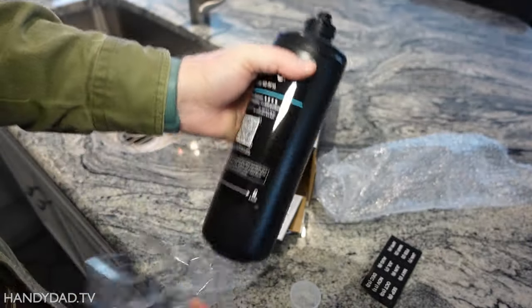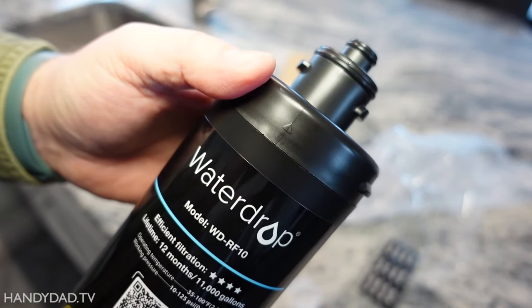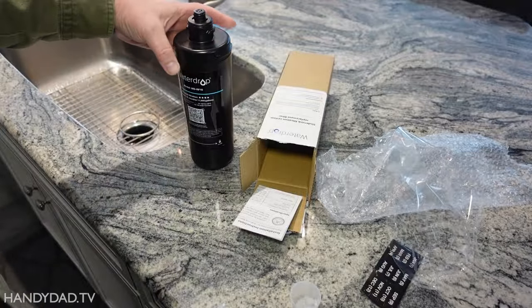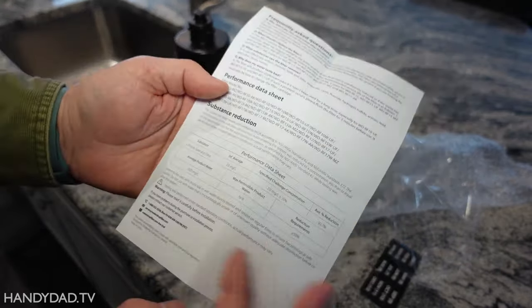I'm using the RF-10 filter cartridge, which is supposed to be good for 11,000 gallons of water and be replaced every year. Waterdrop makes bigger cartridges that have greater capacity, but I was fine with this size.